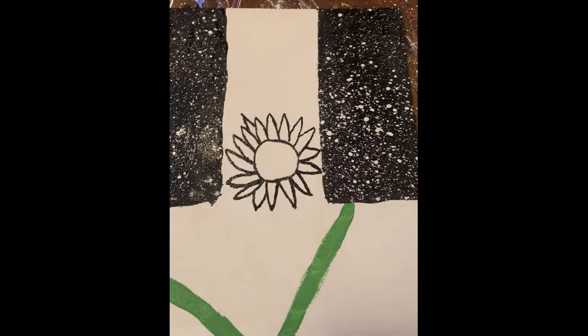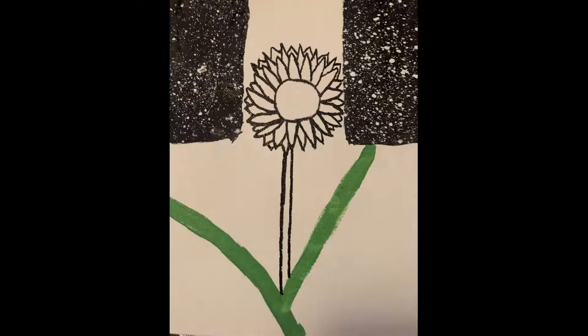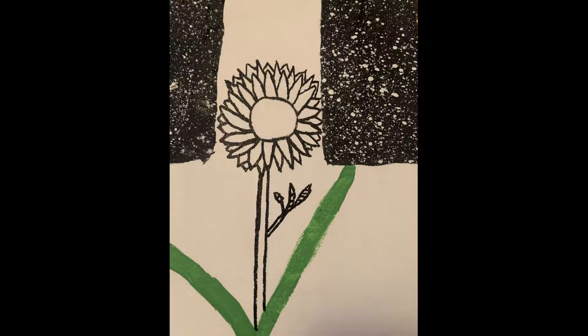I have pretty shaky hands so I'm not great at keeping lines straight, so a painter's pen really helps. I drew my petals and then the stem. If you're not doing the hills you can draw the stem all the way down. I tried to draw some leaves but I ended up with three and they look really tiny and awkward.